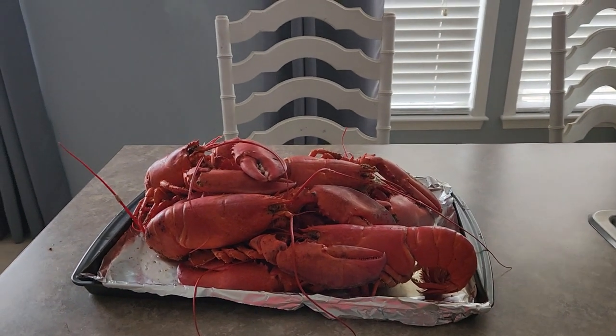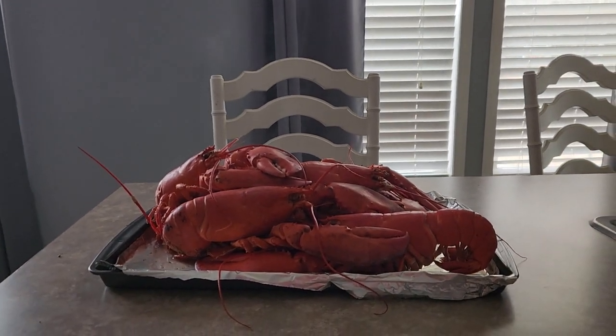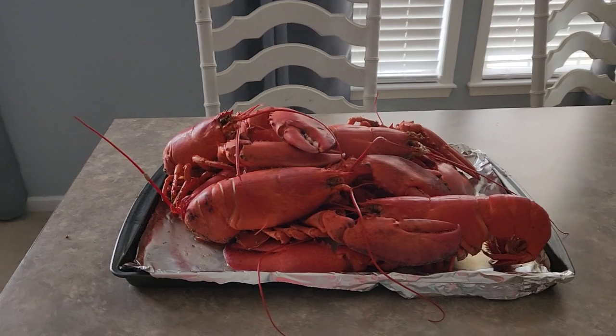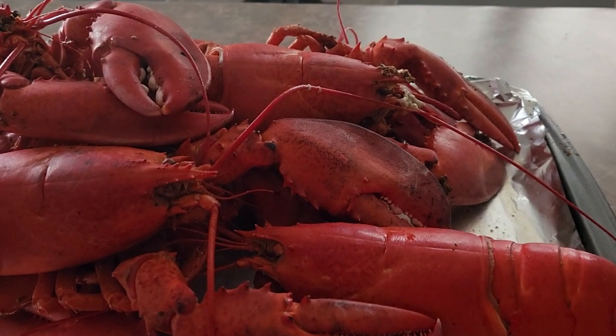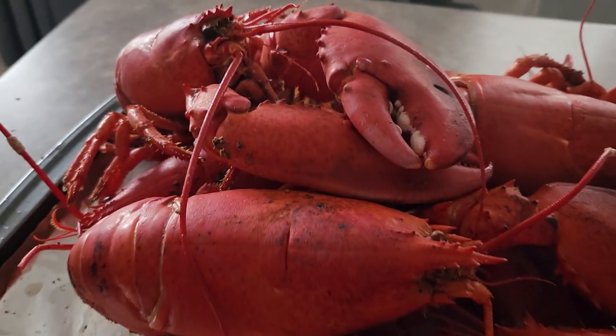Tried my hand at cooking some lobster for the very first time. See that smoke coming up out of there? They just came up out of the pot and this is what they look like. Let me come in close so you can see exactly how big these lobsters are. I didn't put no seasonings on them but I cooked them in seasoning in the water.